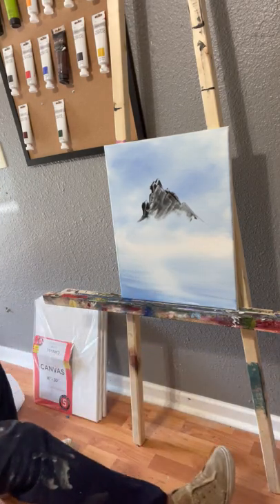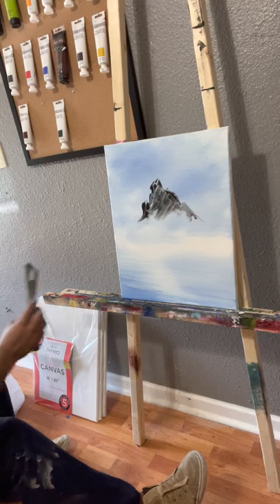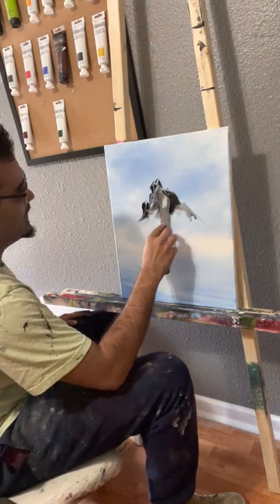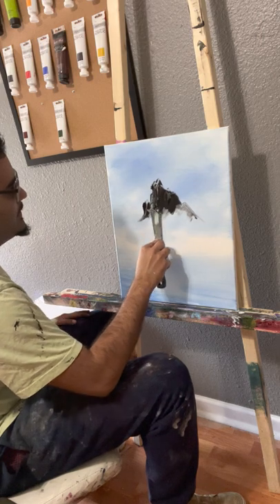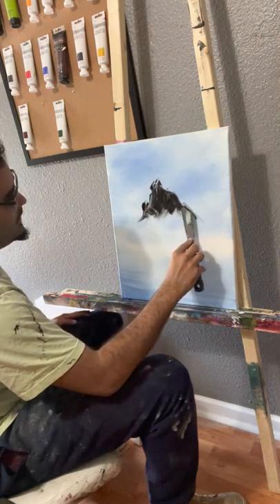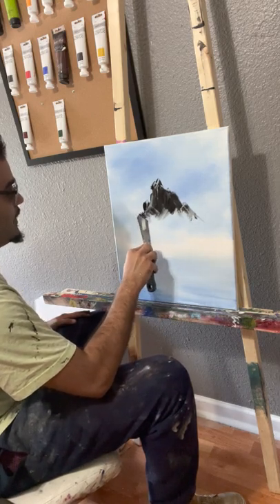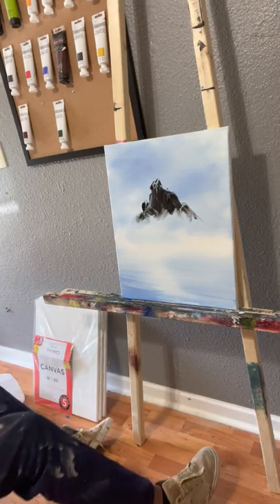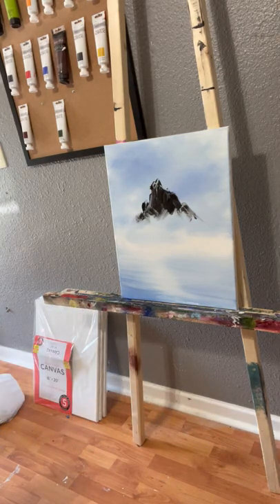The reason it doesn't matter is because eventually we're going to grab a two-inch brush and drag the paint down. Honestly, I don't even have to do all this, but I want this to be a really big mountain because I don't do big enough mountains.